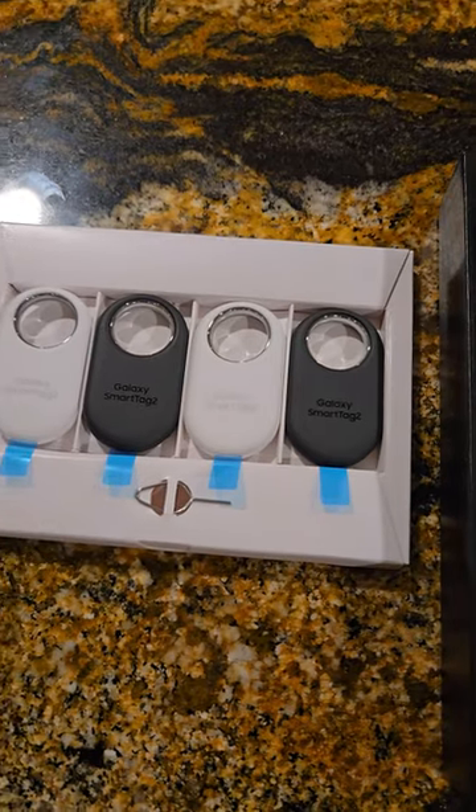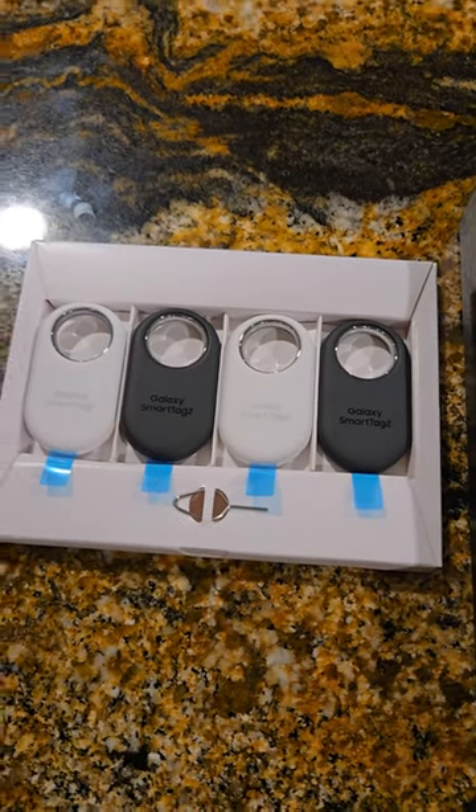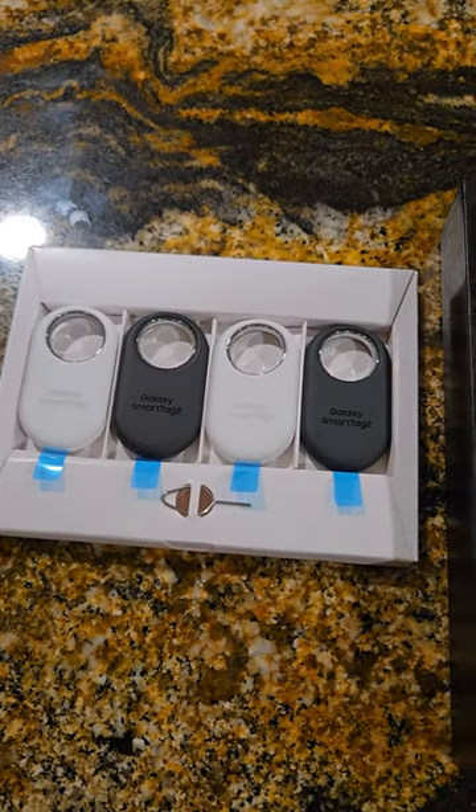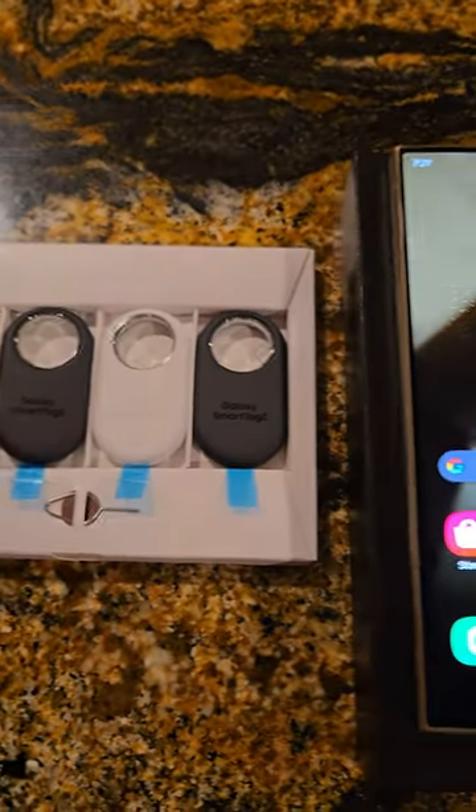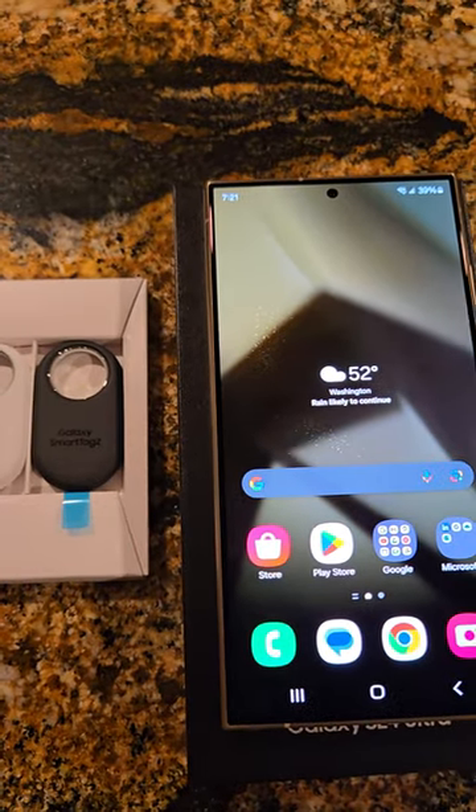I didn't see much about it on YouTube at all, and I just noticed they were available on the Samsung website. I decided to order them with my freebies with my new phone. Check it out, talk to you soon — later.